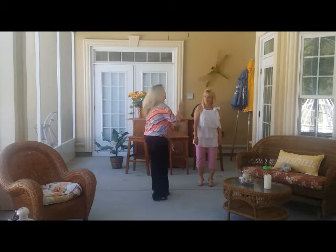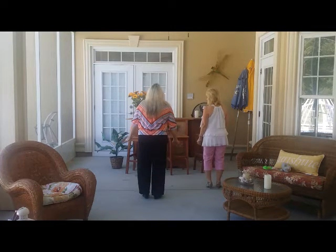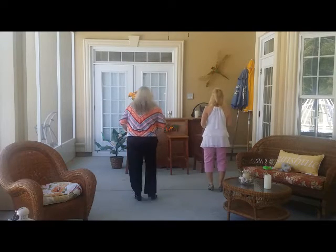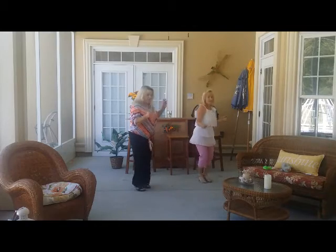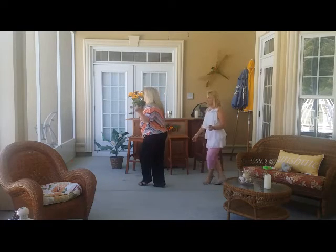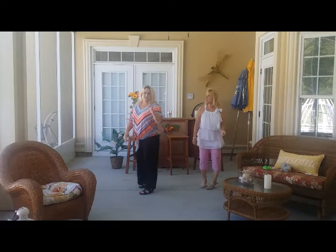Let's do section one again. It starts out similar to the tush push. Five, six, seven, eight: sailor, sailor, make a box, triple step, triple step, cross, cha-cha-cha, cross, cha-cha-cha, grapevine, tap, grapevine, rock. Okay? That's section one.